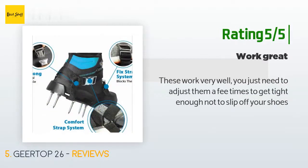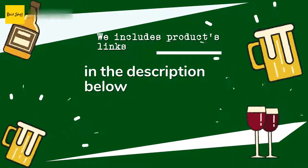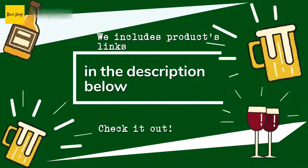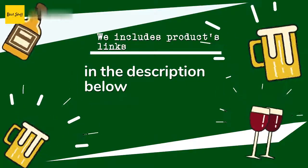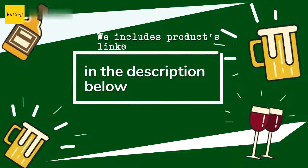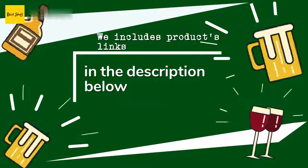Another customer said: "These work very well — you just need to adjust them a few times to get tight enough not to slip off your shoes." Thanks for watching and hope you liked it. As always, all the links to the products will be in the description below, so if you want to find the best prices and more information that we might not get a chance to mention in the video, be sure to check them out.